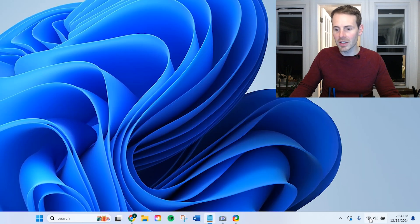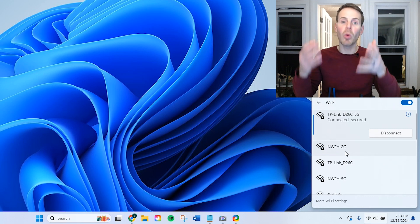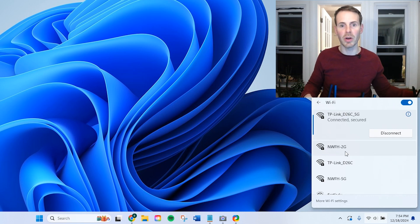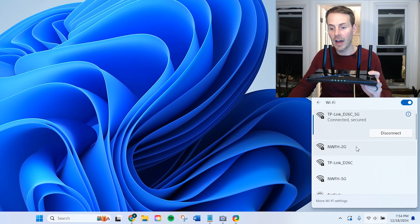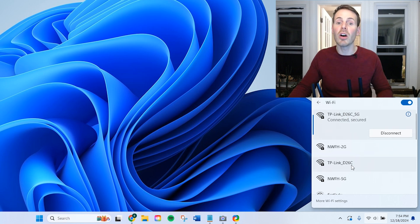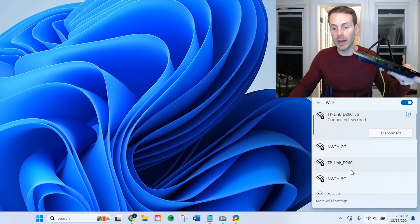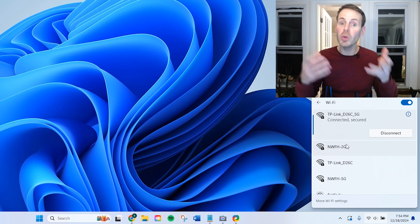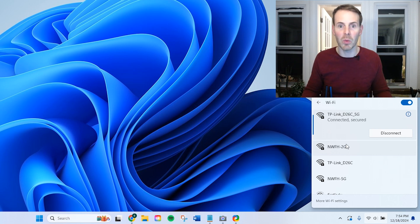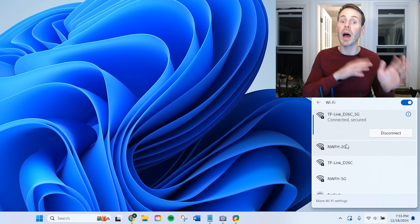The next thing we want to look at is the Wi-Fi networks available. Here you can see the individual Wi-Fi networks that each of these devices are putting out. You can see the two that the new router is putting out — the TP-Link D26, the 5G and the 2G — and then also the Network From Home 2G and 5G from our old router, which is now our access point, showing up as individual networks as well. The trick here is if you want these to show up as two networks as opposed to four individual networks, what you need to do is on your new router, change your Wi-Fi network names and passwords to be the same as what's being broadcast by your wireless access point.